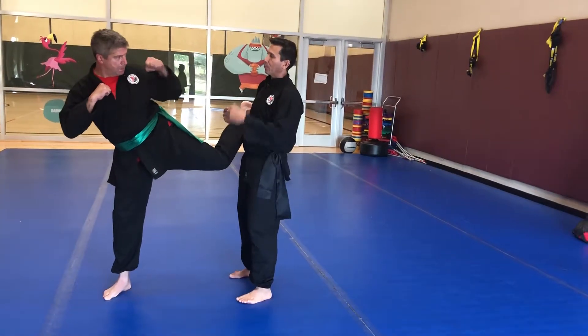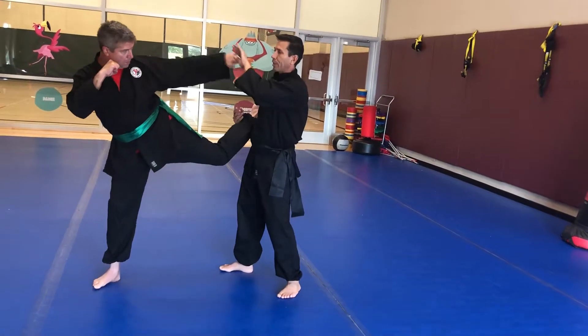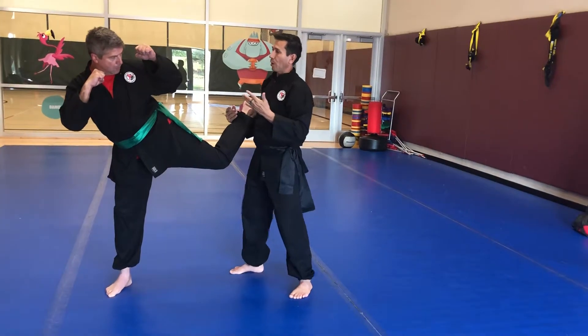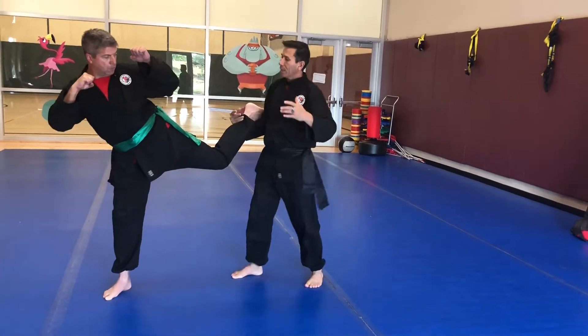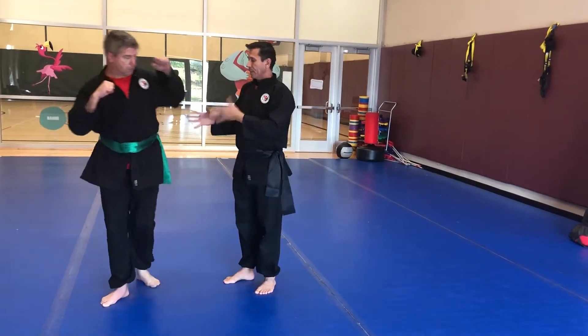The second thing Derek's gonna do is punch me. What I want to do is make sure I'm fading back enough, or my hands are here to stop it with the catch. As soon as I know I'm out of range, I'm gonna do any kick I want — up to the face, to the groin, or stomp into the legs. Then the drill is done.